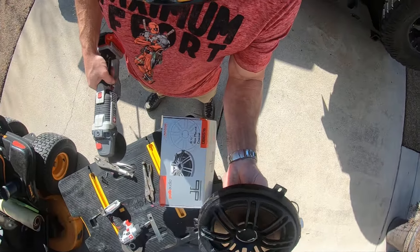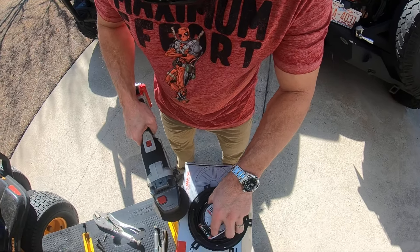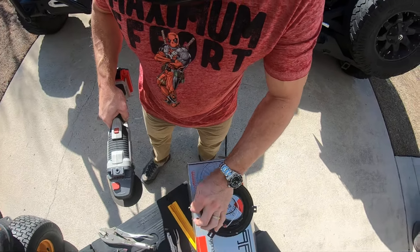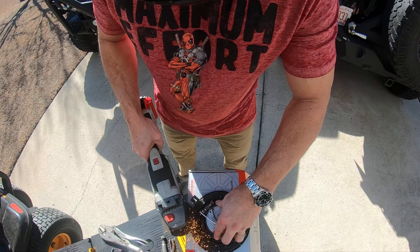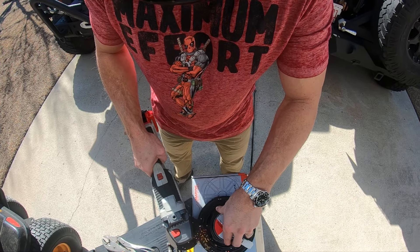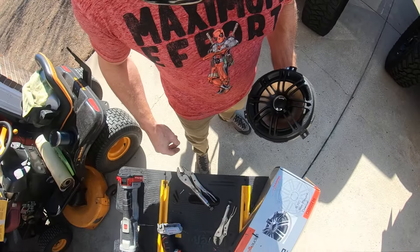Of course I have safety goggles on — you don't want to try this without safety goggles. Cutting all these flush. All right, there we go. Now she's ready to go back in there.